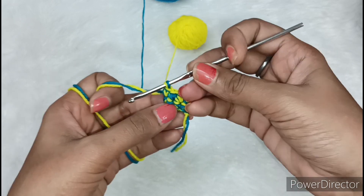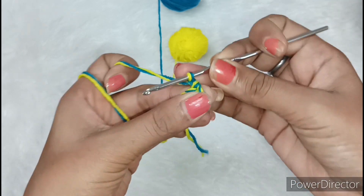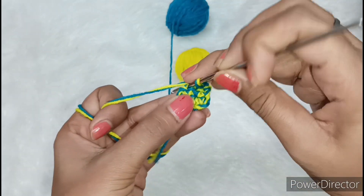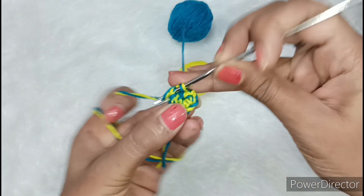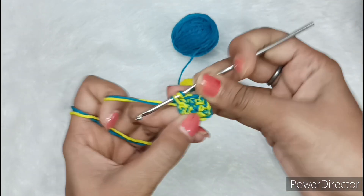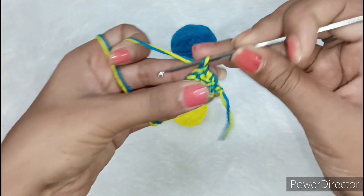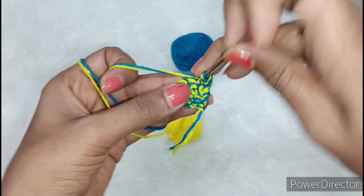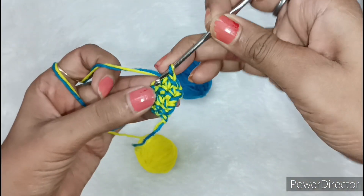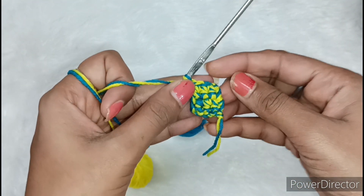The other line will also be completed in the same way. Now we will pull it out again and after pulling it out, we will make a chain. Then we will make a single crochet from each chain. I have used two units but there is no problem in putting it. You can see that it is very easy to put it and its design is very good. Then we will make a chain and single crochet from each chain. The look will come out nicely this way.